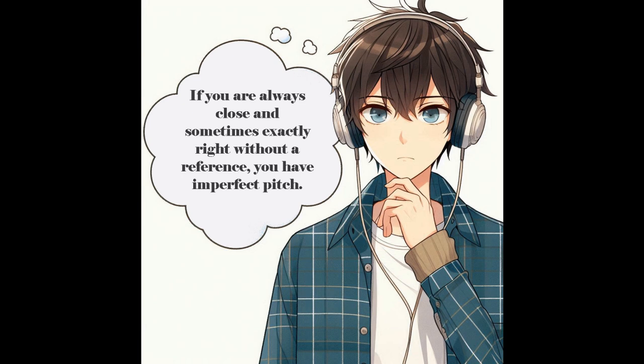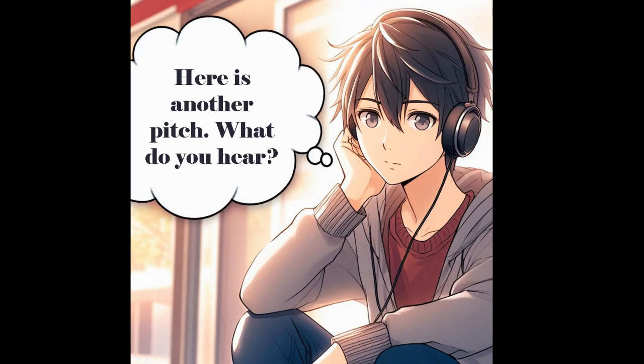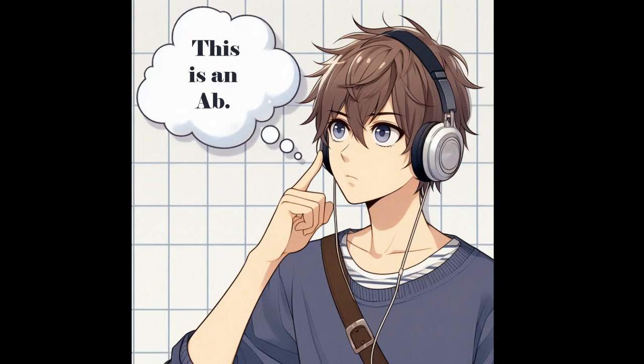So perhaps you have forgotten what that first pitch was that I played. Let's play another one. What did you hear this time? This time I played an A-flat, which obviously could also be a G-sharp. If you got my first question right and then you got my second question right here, your imperfect pitch may in fact be very close to perfect.